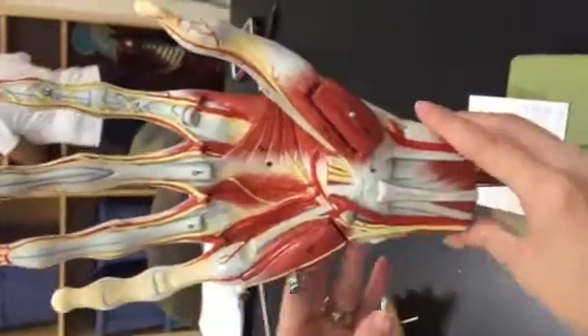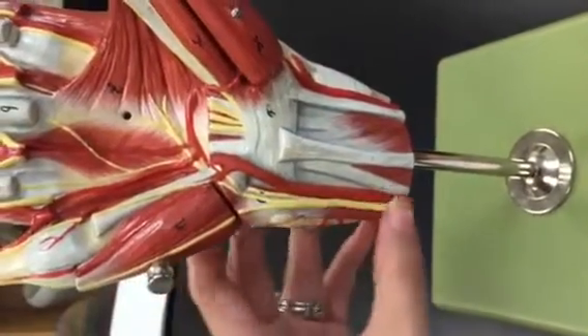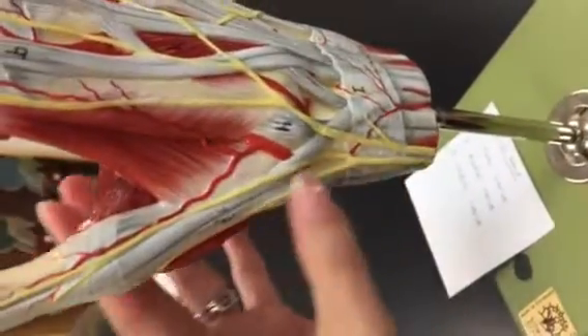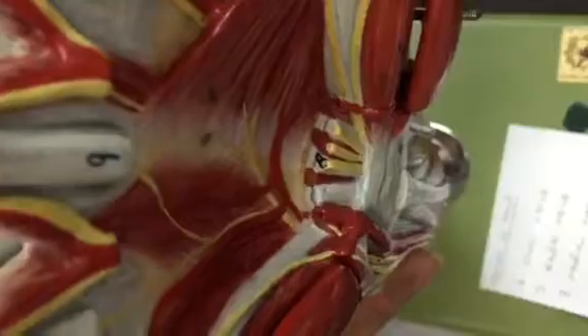Now we're going to look at the nerves on the hand. Number six, the ulnar nerve, is this one in yellow right here. The radial nerve is going to be on the radial side, this yellow bit right here. And then the median nerve — that's been cut so we can see it right there. And that's the nerves on the hand.